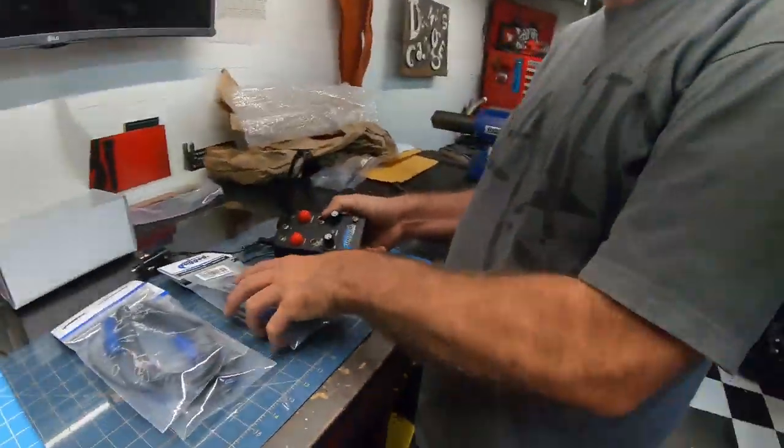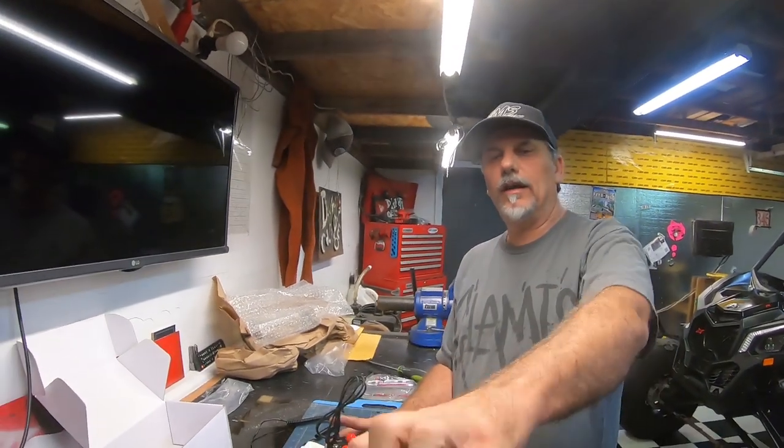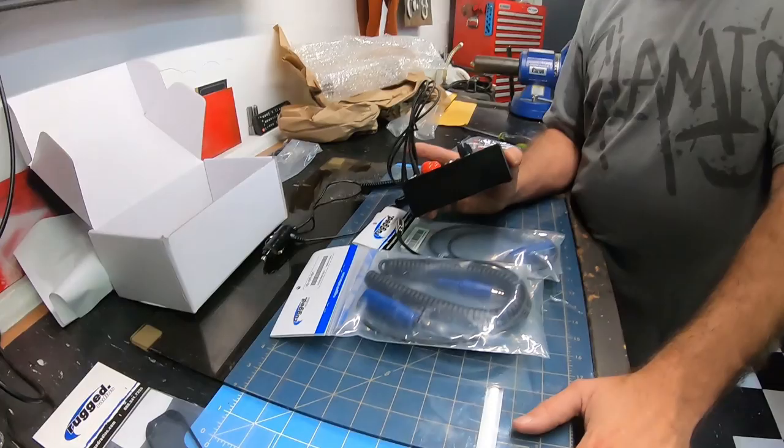Thank you Rugged for making this happen — this is going to help us a lot. Rugged might have a car that we're going to check out too. We have everything we need for a complete portable intercom and radio system right here. I was racking my brain trying to figure out how to do this with our PCI gear, but Rugged just sent the box and we're done. If you want the same setup, we'll put all the part numbers below.